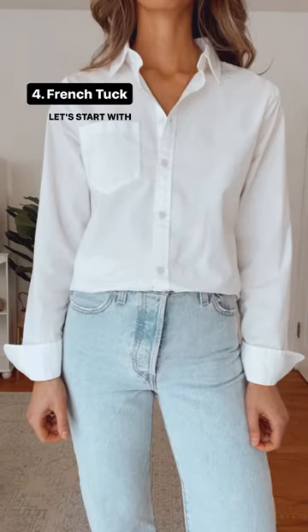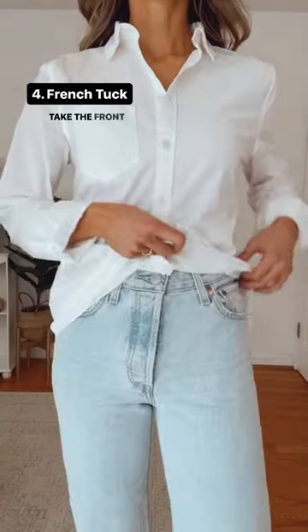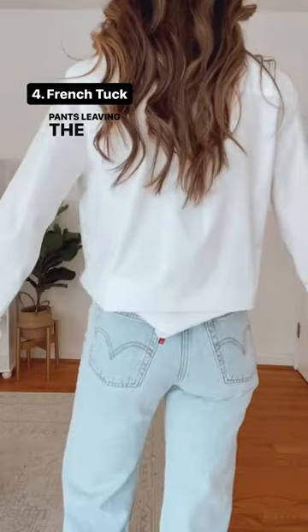How to tuck your shirt. Let's start with a classic French tuck. Take the front middle and tuck it into the front part of your pants, leaving the back out.